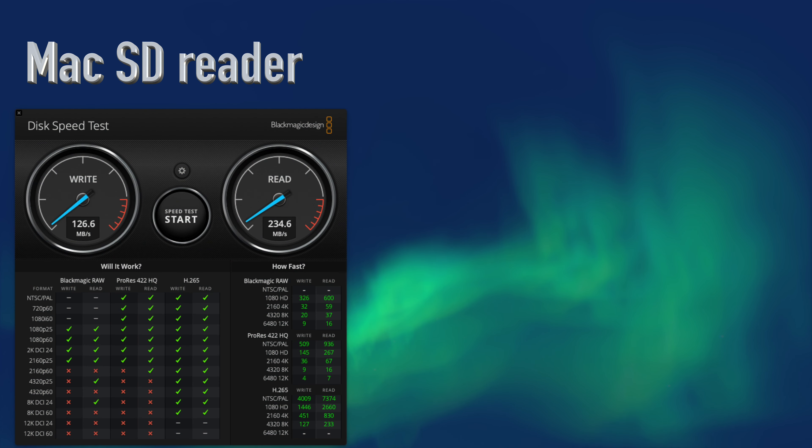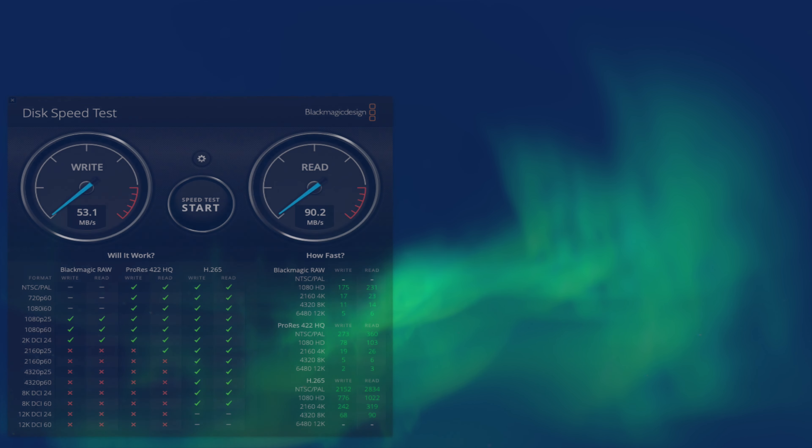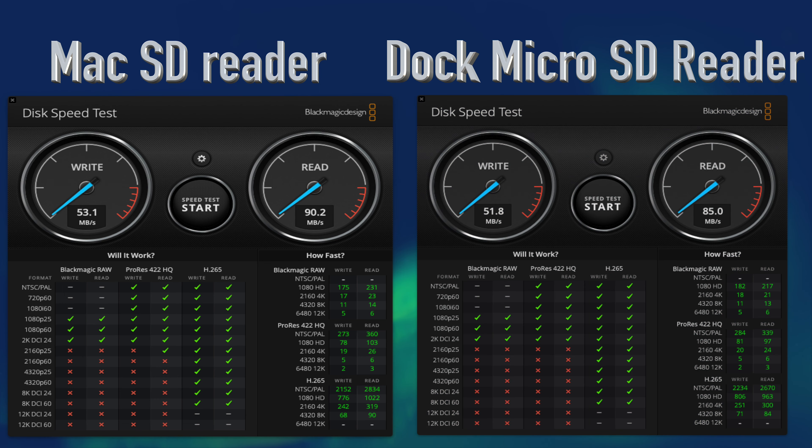Last but not least, we'll test the speed of the SD and micro SD cards. I'm using a 128GB Amplin DuraData SD card rated at 300 Mbps and a SanDisk Extreme 32GB micro SD card. Putting the SD card into the MacBook, we got 126.6 MB/s write and 234.6 MB/s read. Using the dock, we throttled down to 78.7 MB/s write and 82.2 MB/s read. Using the micro SD card in the MacBook with an adapter, we got 53.1 MB/s write and 90.2 MB/s read. However, using the dock, we got 51.78 MB/s write and 85 MB/s read.